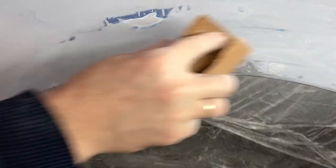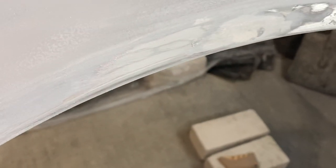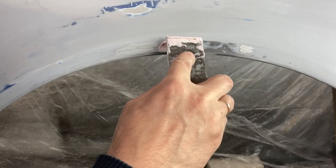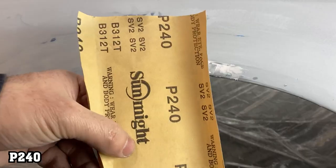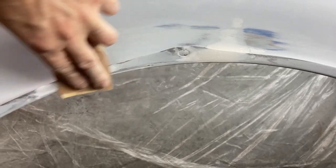In some places the primer was rubbed through, but this is not a big deal since there will be another layer of epoxy primer. Then I applied finishing filler to make the surface smoother. After it dried, I sanded all the excess filler with 240-grit sandpaper.